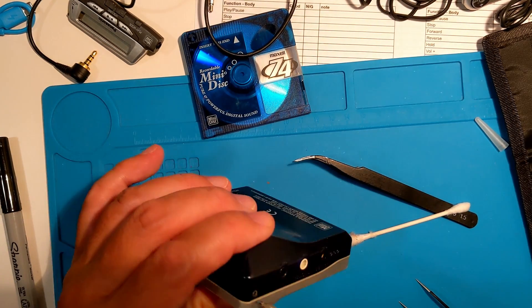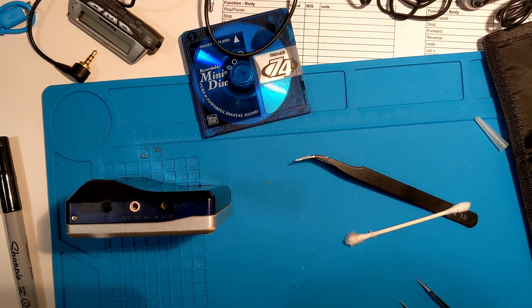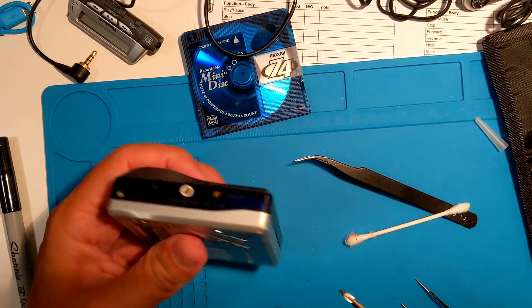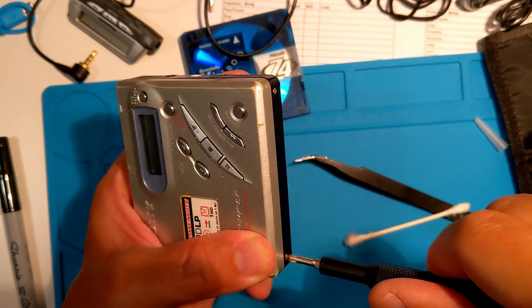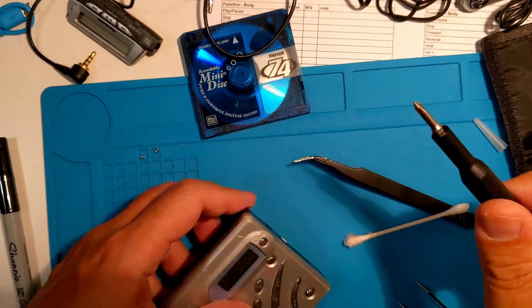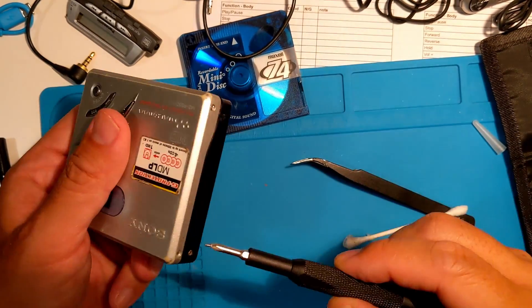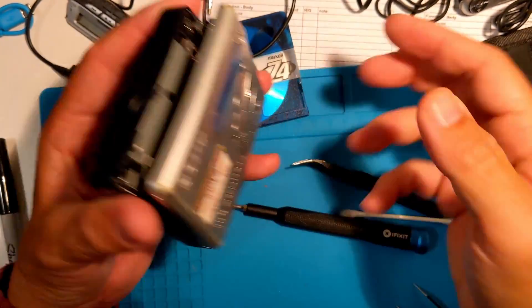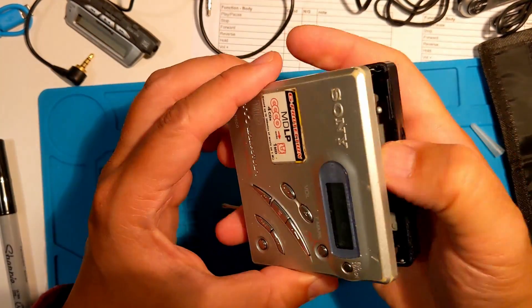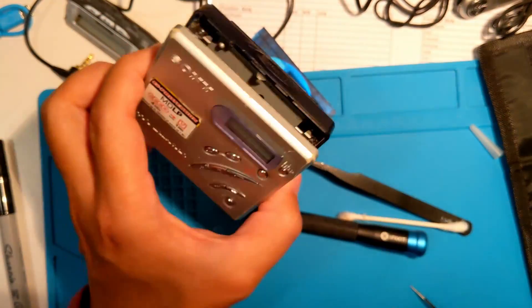Time to screw it back together. Let's test that eject. It's working great. As always, thanks for watching.